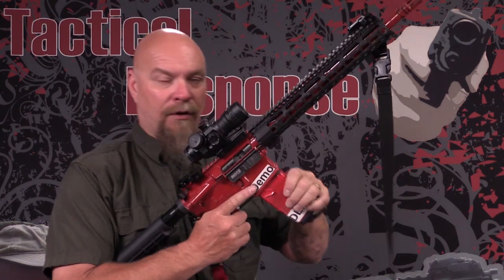Insert, pull, run the charging handle. That's how we want you to load it.